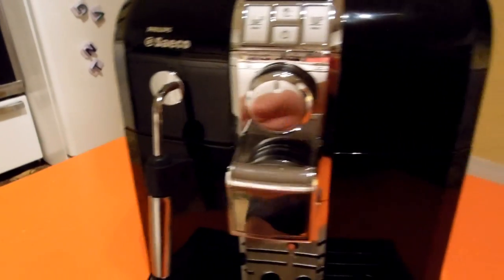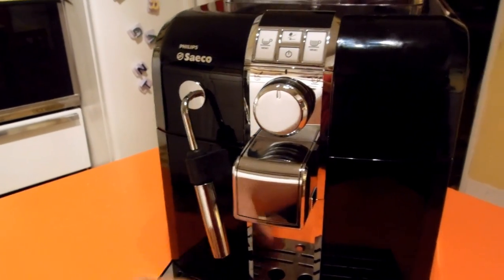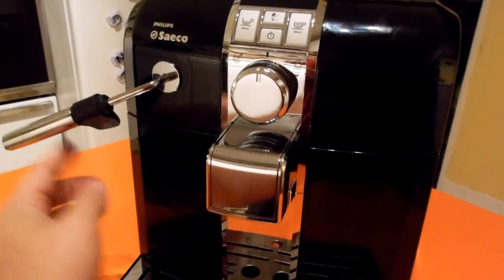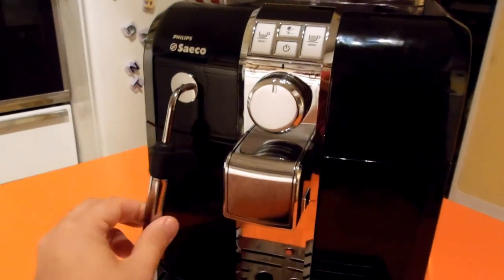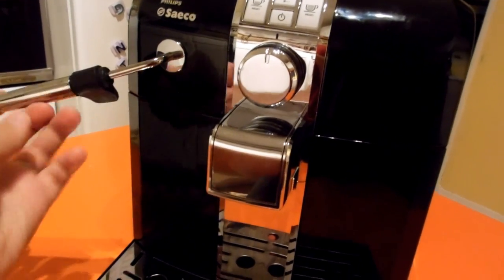It's currently off, so I can get a good angle on everything. Right here we have the frothing wand. Decent amount of movement left and right, but not forward or backwards. It has a little rubber stopper up here so you don't go too deep into the pitcher. Very nice. Easy to clean.